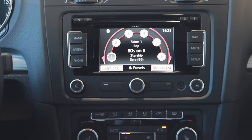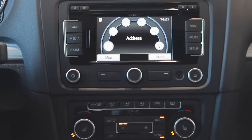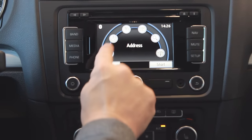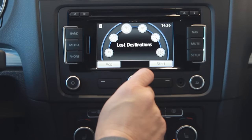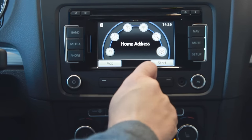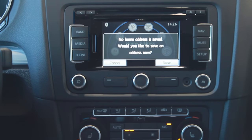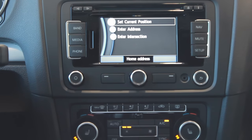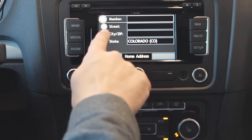Now we'll look at the navigation functions on the RNS 315. Hitting the nav key gives the navigation menu. I can use the dial to select between functions or just press the screen. The available options are: address, intersection, last destination, memory, point of interest, or a home address. Let's start by putting in a home address — it says no home address is saved, so yes we'd like to save one. It asks us to set our current position or enter an address or intersection.